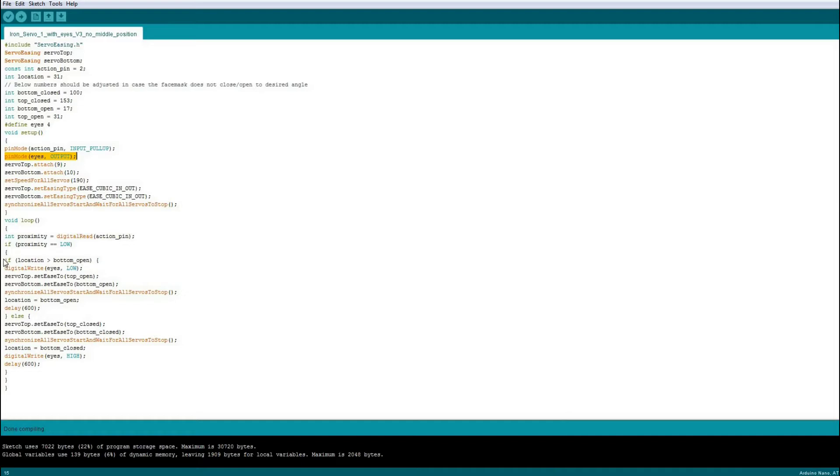Moving down in the code, I've used an existing location that checks whether the servo should go up or down — basically whether the helmet is open or closed. Based on that I've put 'digitalWrite(eyes, LOW)' and 'digitalWrite(eyes, HIGH)' — low is off, high is on. All those two lines are doing within the servo code is saying: if it's open, make sure the eyes are off; if it's closed, make sure they're on. It literally is as simple as that — just those four lines added to the code.